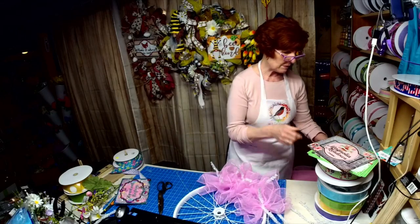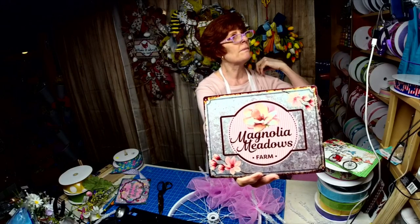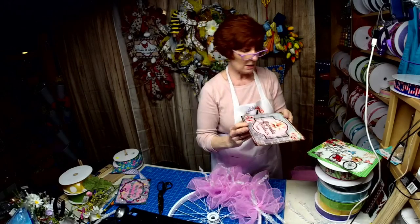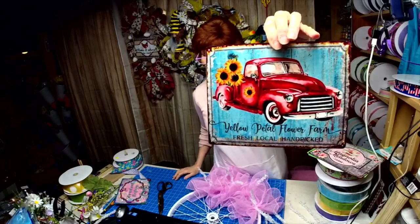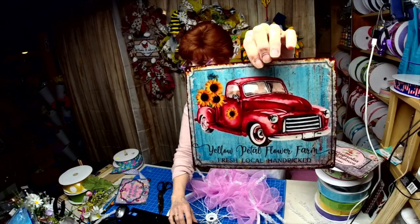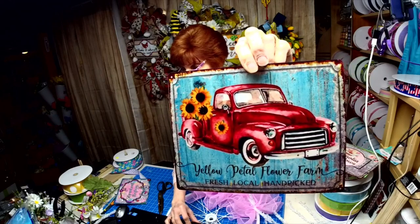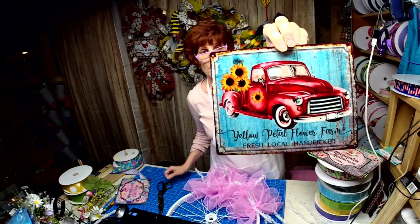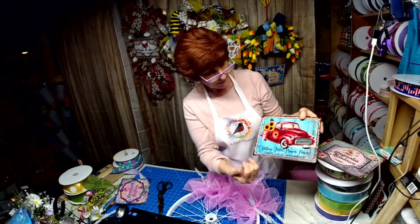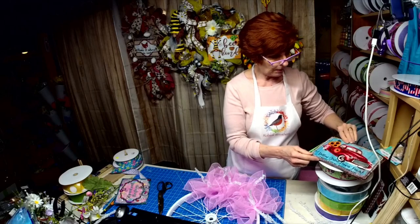Let's show the first sign. Can you read it? It says 'Magnolia Meadows Farm.' The second one is 'Yellow Petal Flower Farm.' These are all my designs. The background looks galvanized but it's not — the metal is made in the USA and UV protected. I put all the sunflowers and the background in there. I'm learning how to do all these and I'm having a ball.